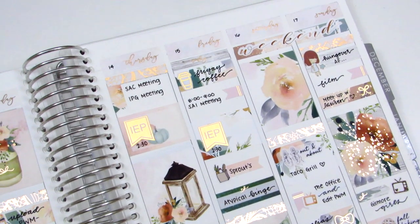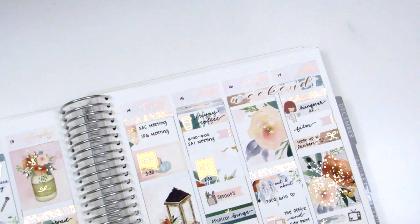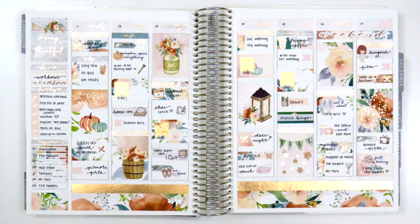I just love kits from Paper Blush Bar so much — they're always so gorgeous and dainty, and her foiling is just perfect. I'm really happy with how this spread came out and I hope you guys enjoyed it. I just have a few more fall spreads to do before jumping into Christmas. As always, thank you so much for watching and supporting my channel — I appreciate every one of you on this planning journey. Have a great week, and I'll talk to you next time!